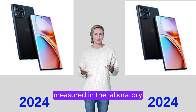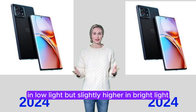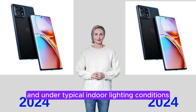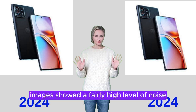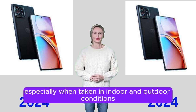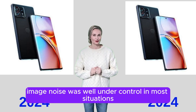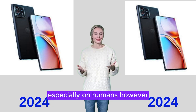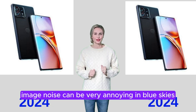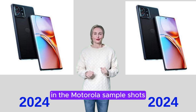Noise levels measured in the laboratory were at a similar level to comparison devices in low light, but slightly higher in bright light and under typical indoor lighting conditions. In objective testing, images showed a fairly high level of noise, especially in indoor and outdoor conditions compared to reference devices. In test samples, image noise was well under control in most situations, especially on humans. However, image noise can be very annoying in blue skies.